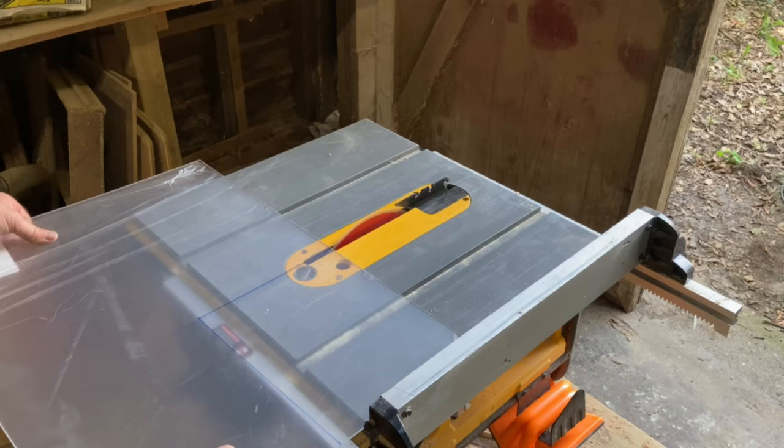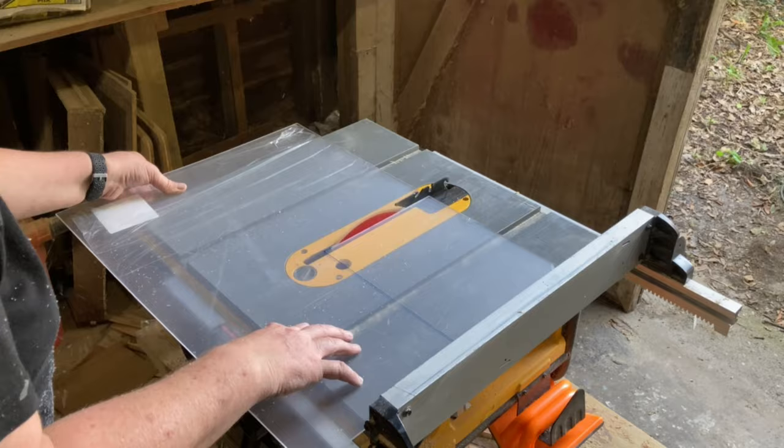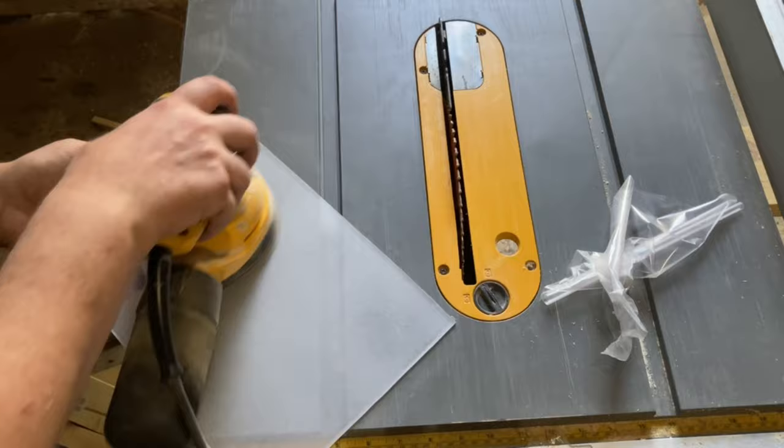To conceal everything, I am using a piece of plexiglass that I picked up at the local hardware store. Plexiglass cuts really easily with just about any saw. I made sure to sand the backside of the plexiglass so it will have a fogged effect, and that way you won't be able to see through it.